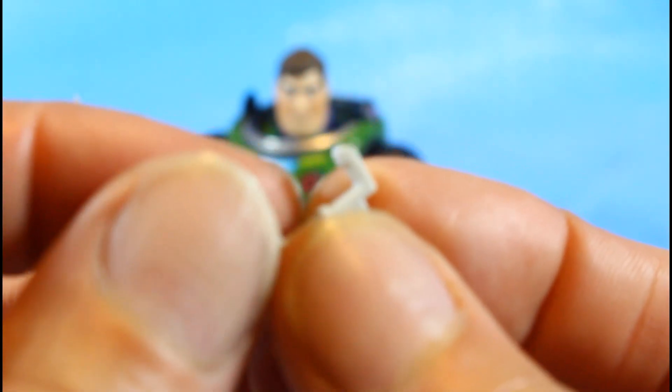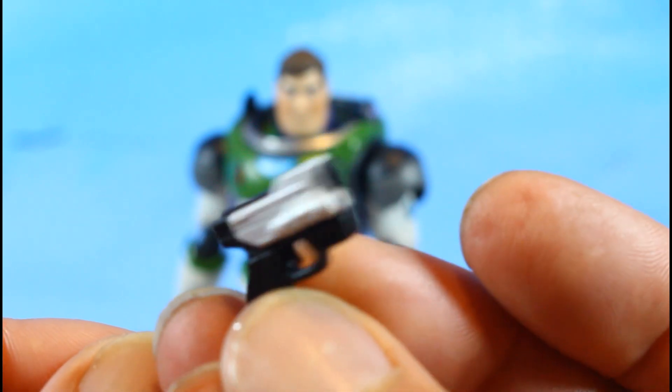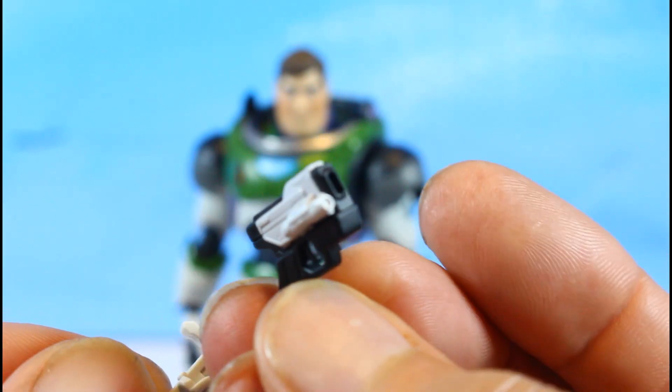He also has a holder for his rascal blaster, and the blaster itself looks pretty cool.